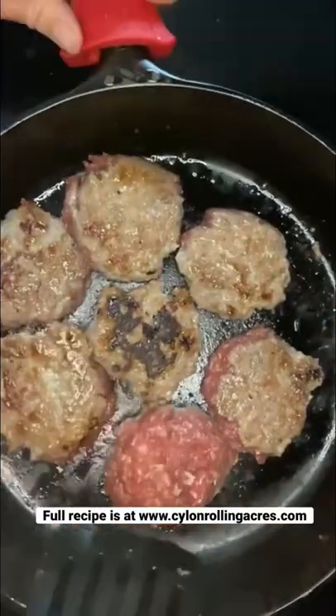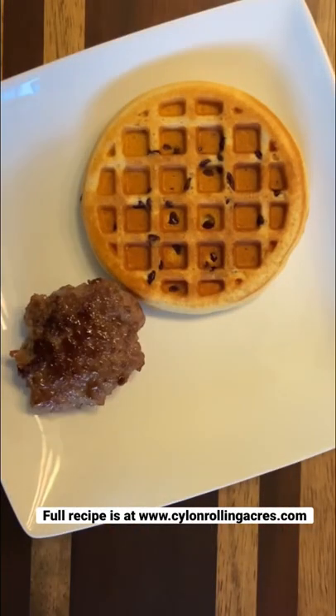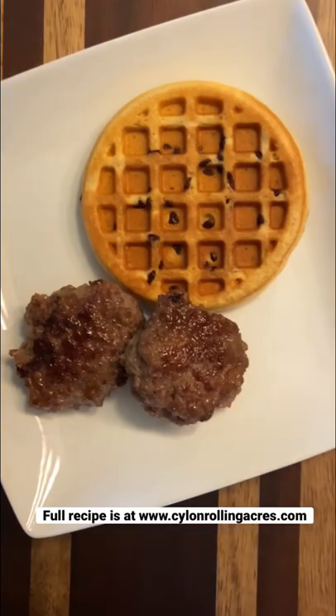You can easily double this recipe or triple it based on how much meat you have, and then enjoy it for breakfast. It's kid approved as well.